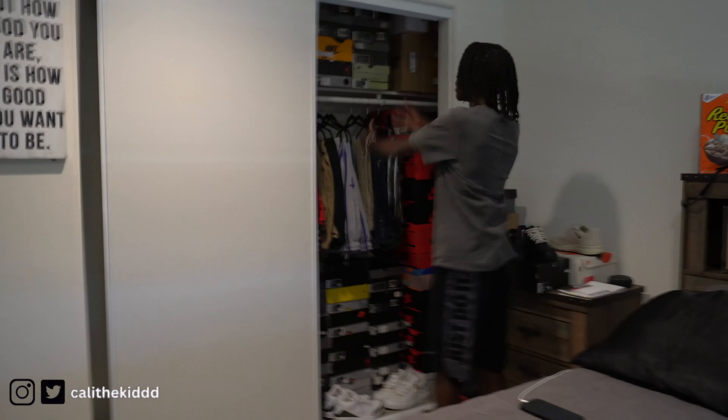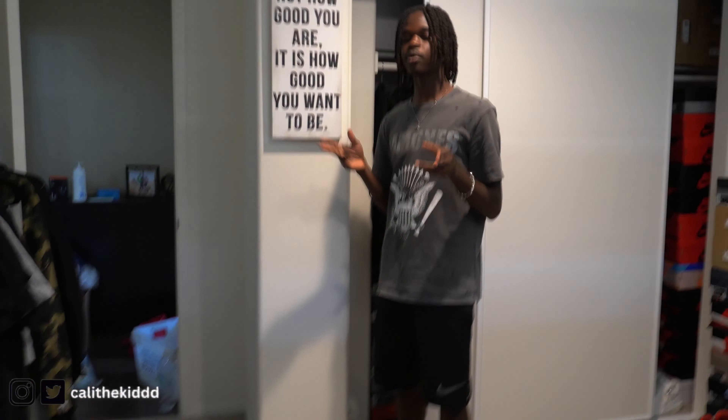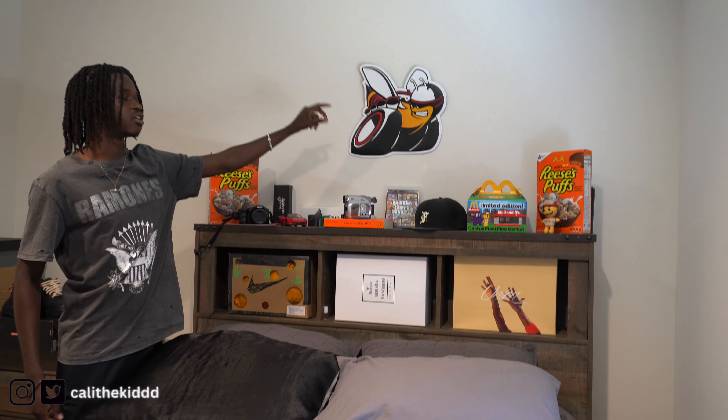I'm not gonna show too much of the closet — I'm leaving that for another video. Coming over to this side I got even more shoes. For the people asking where I got my furniture from — I don't know, you gotta ask my parents, they're the ones who bought it. Also we got this poster right here that says 'It is not how good you are, it is how good you want to be' — super motivational to start the day.